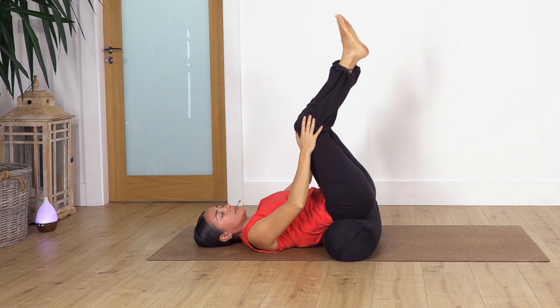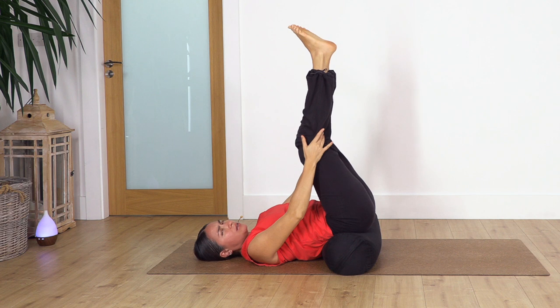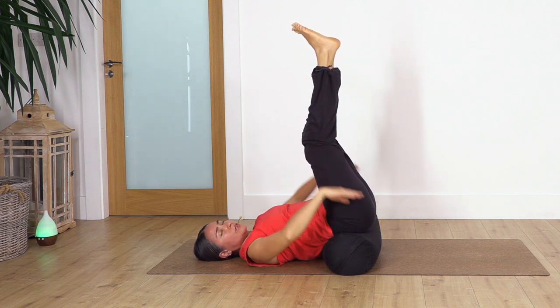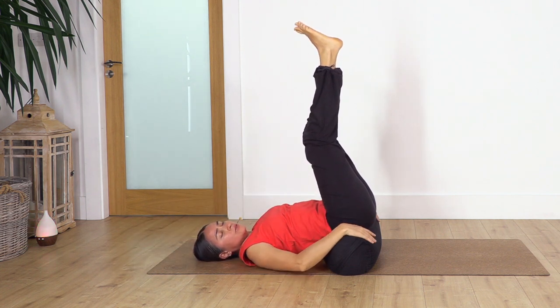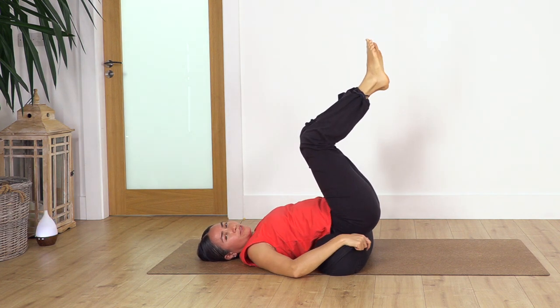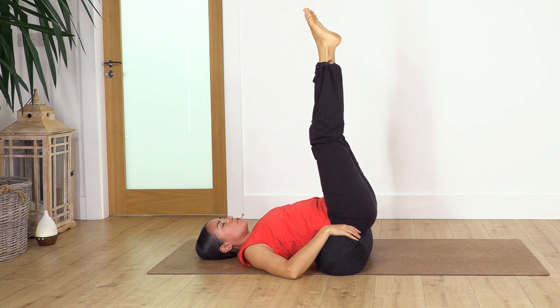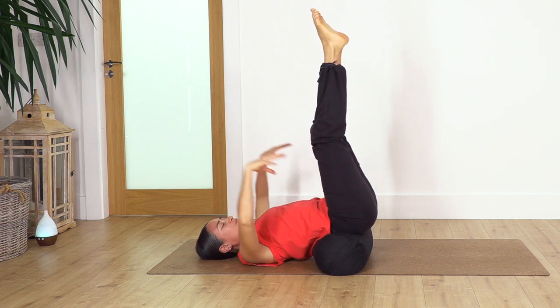Now we're going to close the legs and extend them toward the ceiling. You can extend the legs fully or keep them slightly bent — it doesn't really matter. Sometimes the bolster starts to slide, so just shift a little and put the bolster more under your hips. You can flex and point your feet if you need, or keep them static. Move your arms overhead if you feel comfortable.